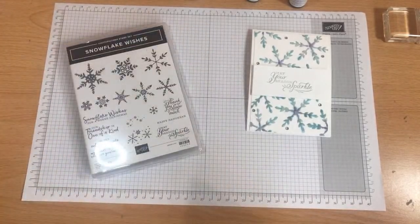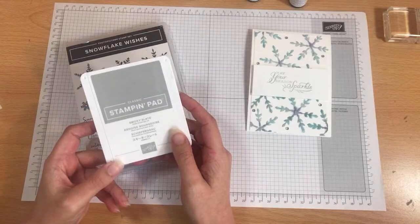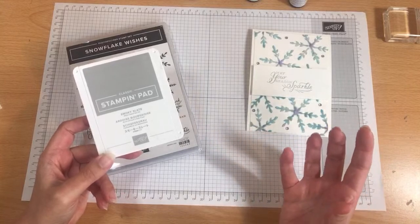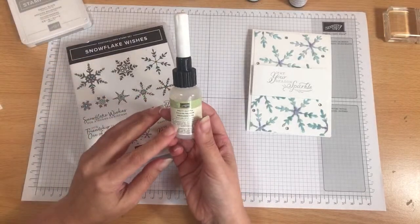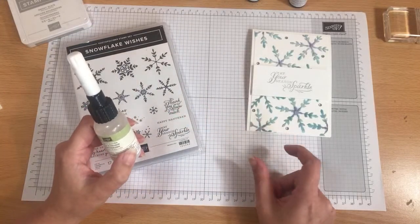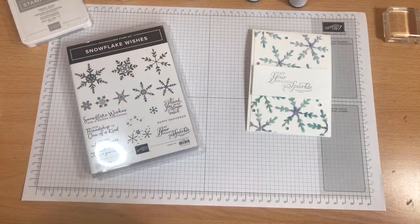What you'll need for this technique is some Whisper White cardstock. You'll need some ink — I'm using Smoky Slate. You don't particularly want to be using a black ink because while it's nice to have a bit of depth in the colour, the black ink will wash out the salt wash. You're also going to need some glue. I've chosen the fine tip glue pen because my snowflakes are quite thin, but if you're using a fatter stamp or background feel free to use your liquid glue.